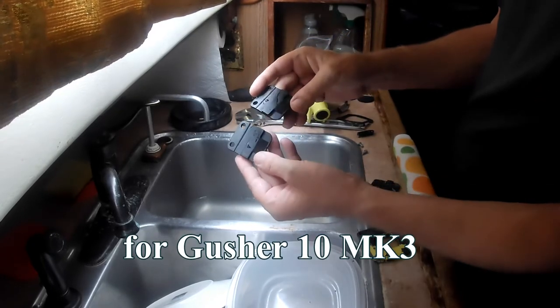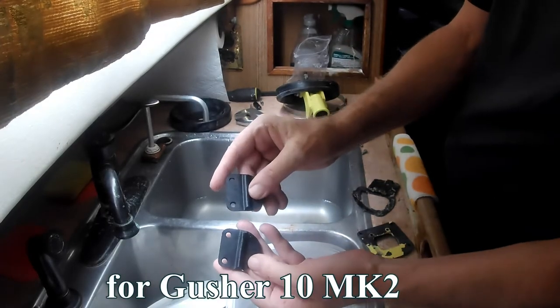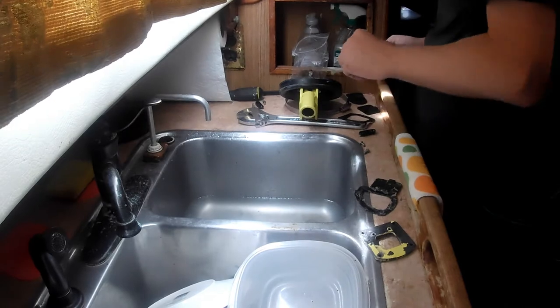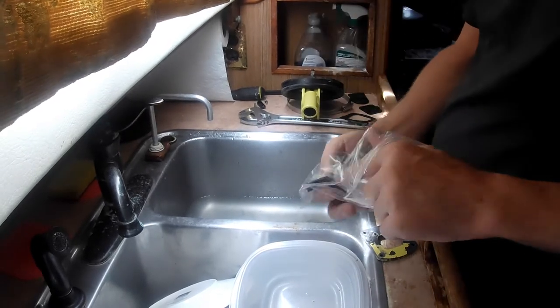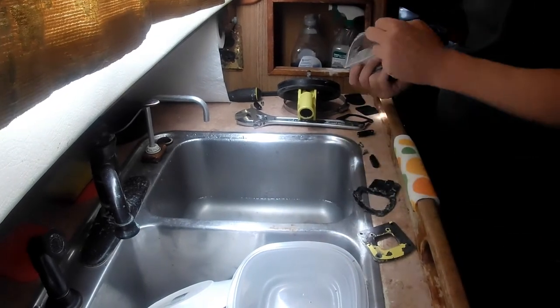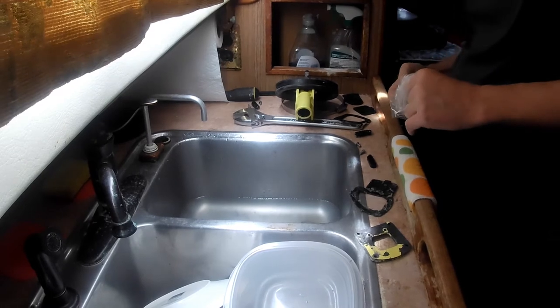The kit comes with two of these valves and two of these seals. I didn't look at my kit carefully before, but it also comes with two new mounting blocks and their screws.